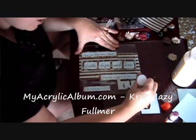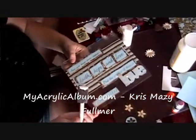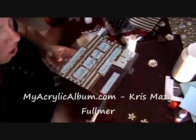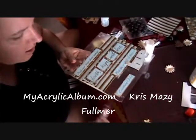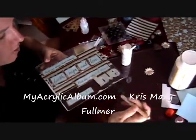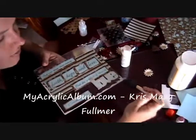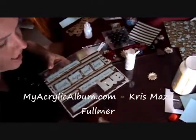Now that the Mod Podge is all dried and the stickles is just about dried, we're going to take our foam brush and a little bit of white paint, and we're just going to run our brush along the edge of our plaque to give it just a little bit of extra dimension. It'll cover up any flaws from the Mod Podge over the edge. This will just take a few minutes to dry, and then we'll be ready to decorate with our die-cuts and flowers.